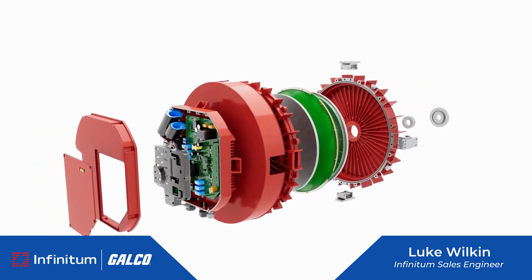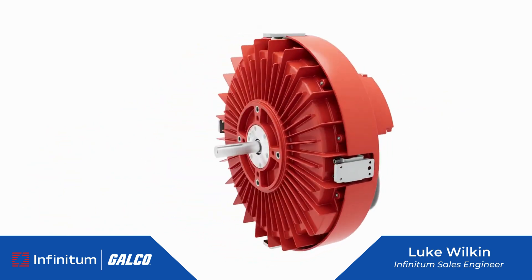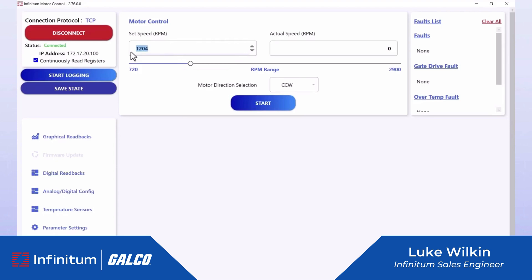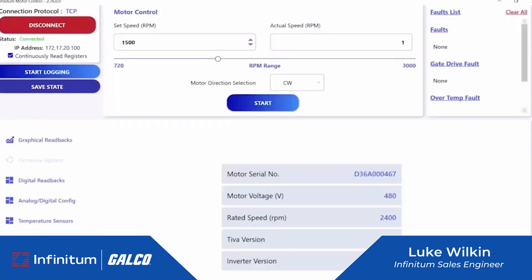Combine that with the integrated drive and you're talking major space reductions in your application. This drive will come with pre-configured settings, configurable in-the-field settings, software updates, and various methods of control — all industry standard.